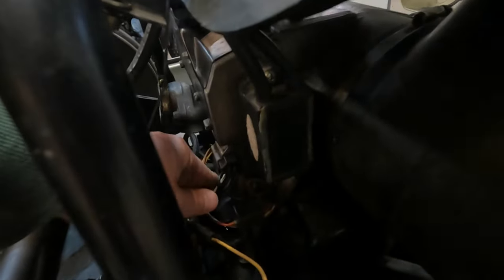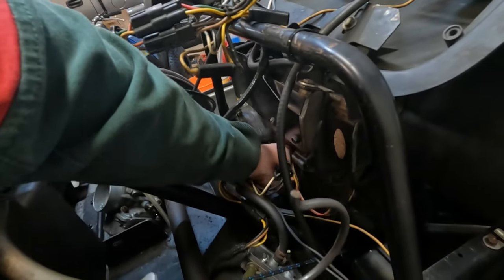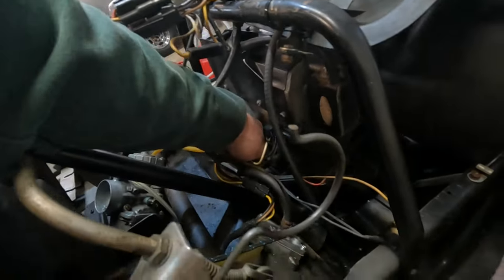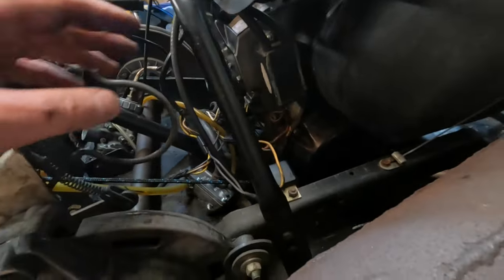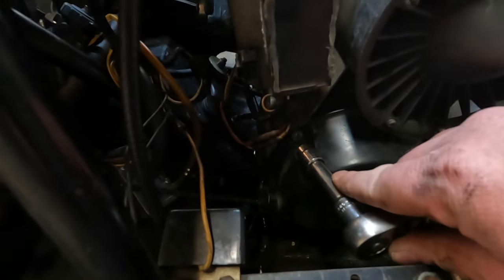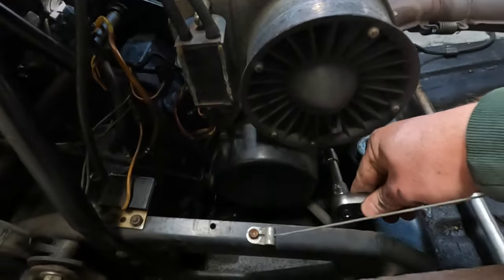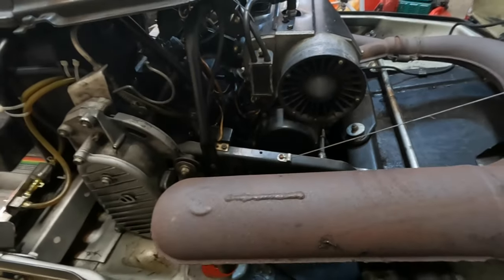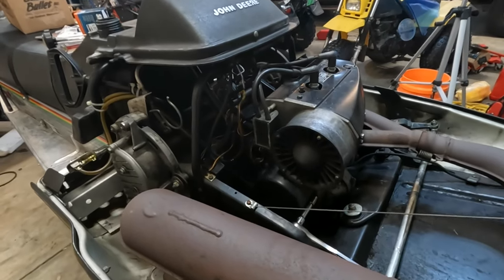Up next, there's some electrical connections here — just unplug that. And you got your pulse line from the crankcase — take that off. Might have to grab pliers for that, but your pulse line's right there. It's just a rubber hose. Got the fan shroud off. There's four 10mm bolts that hold the recoil on, so get that off now. Yeah, make sure you subscribe too. This will be part one, so I don't know how many videos this will end up being. If you want to follow along on this process, hit subscribe.